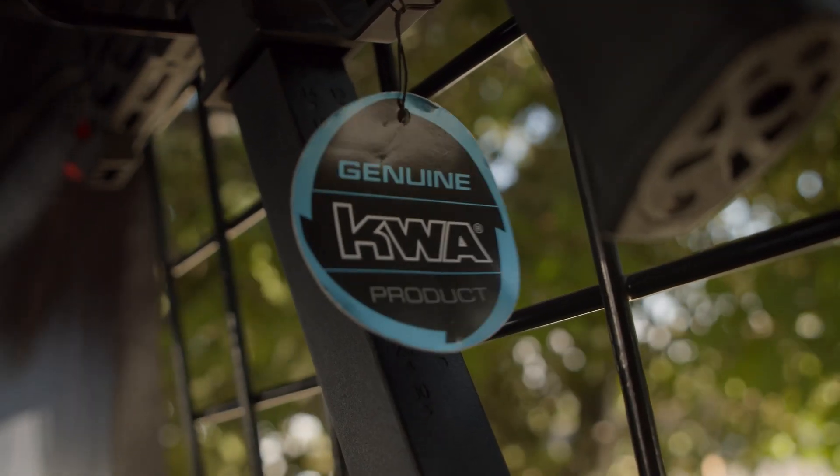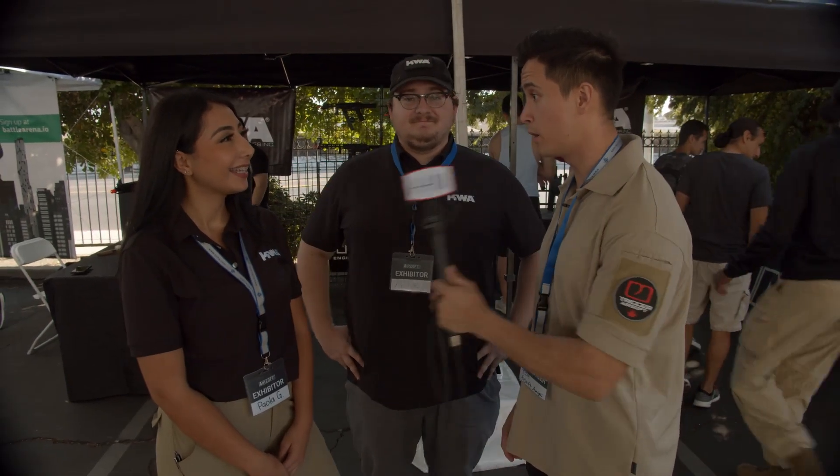Hey guys, welcome back to Trigger TV. We are outside KWA's booth and we have Paula and we have Michael to help us out. So we're going to have a look at the new stuff that you could take us through. Yeah, for sure.